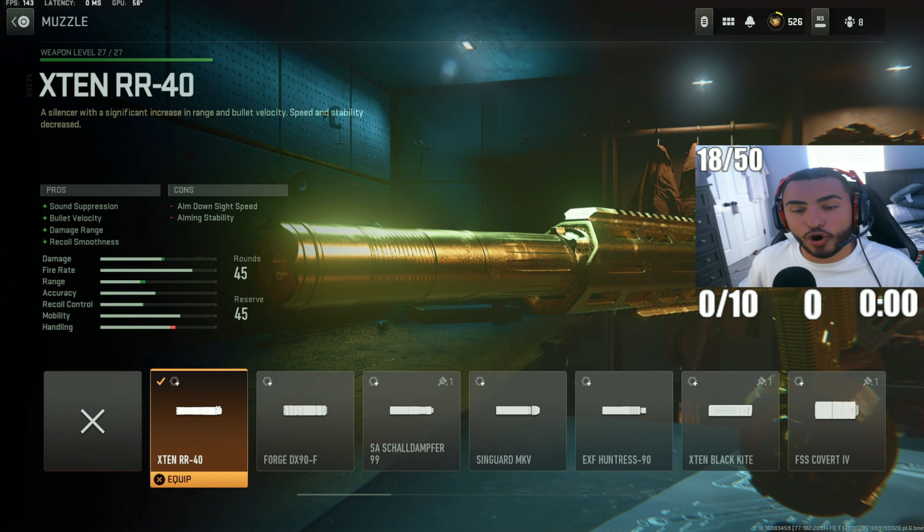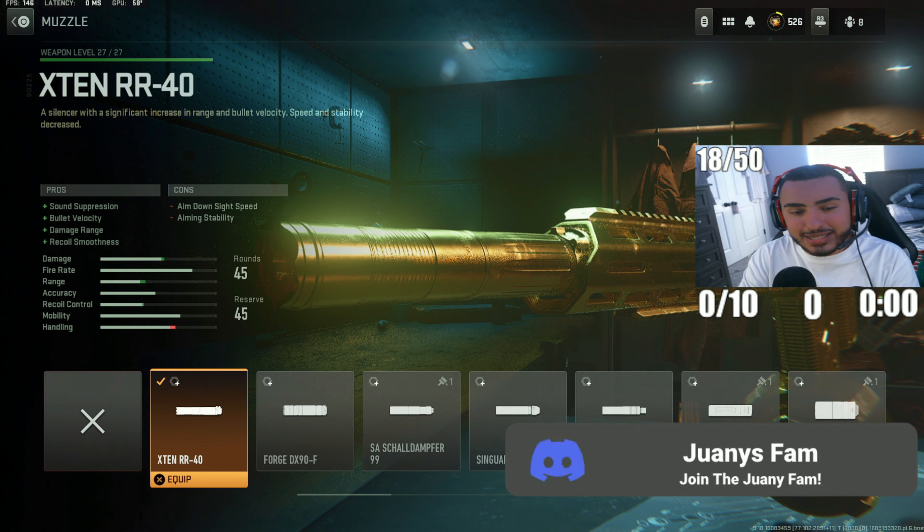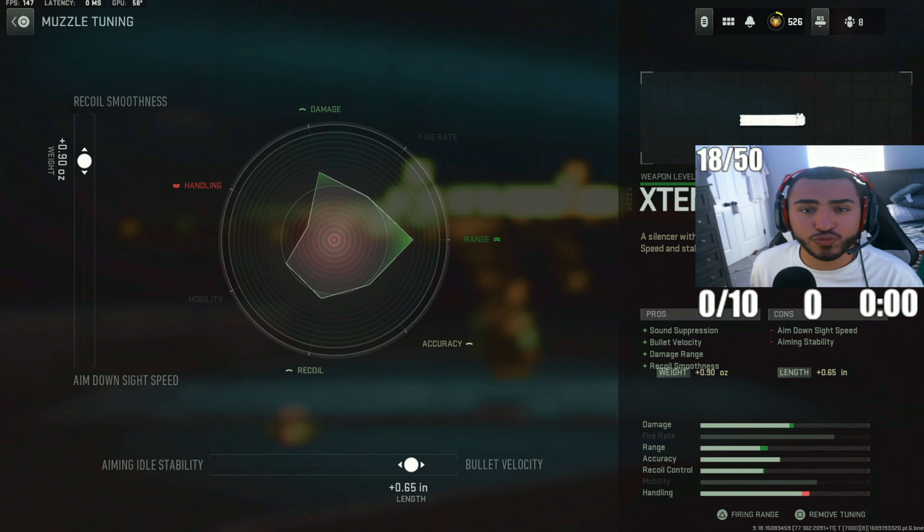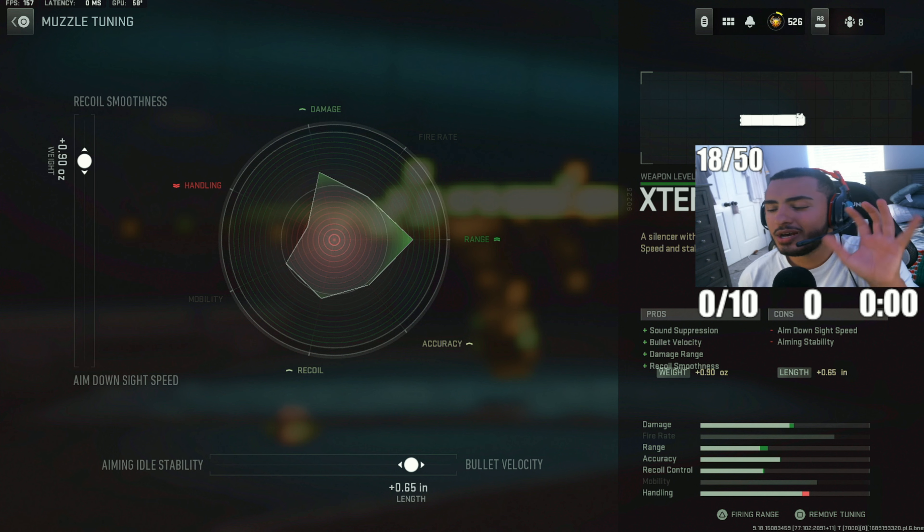For the next attachment, we've got the X10 RR40 silencer. I like this one because it pairs really well with the next attachment. This is going to increase your damage range and bullet velocity, meaning your bullets travel a lot farther and faster. For the tuning, put recoil smoothness up to 0.90 and bullet velocity to 0.65. Don't worry about the handling stat in the bottom right — this does not ruin anything with this build. You're still going to be moving super fast and ADS-ing super fast.